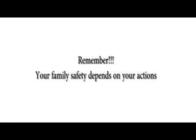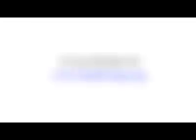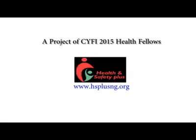Remember, your family's safety depends on your actions. Be proactive about your family's safety. For more information, please visit www.hsplusng.org. Thank you.